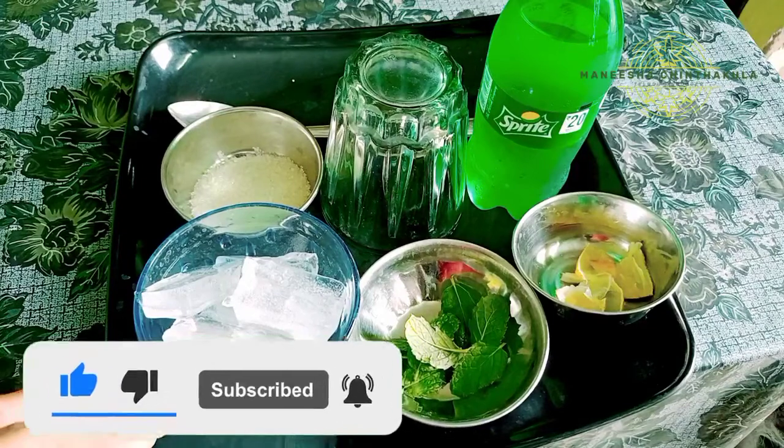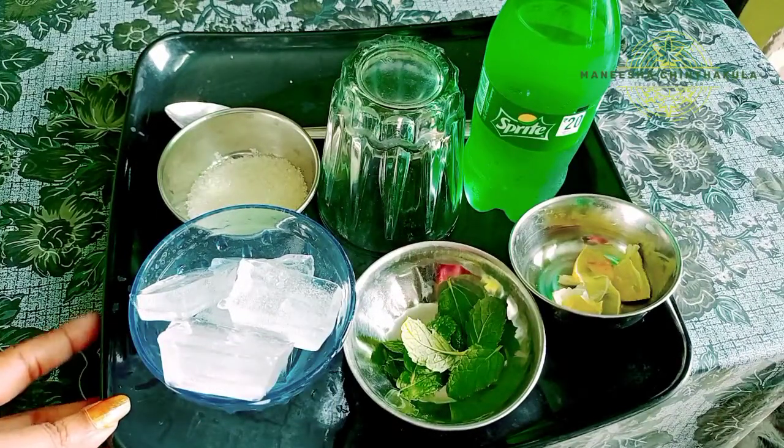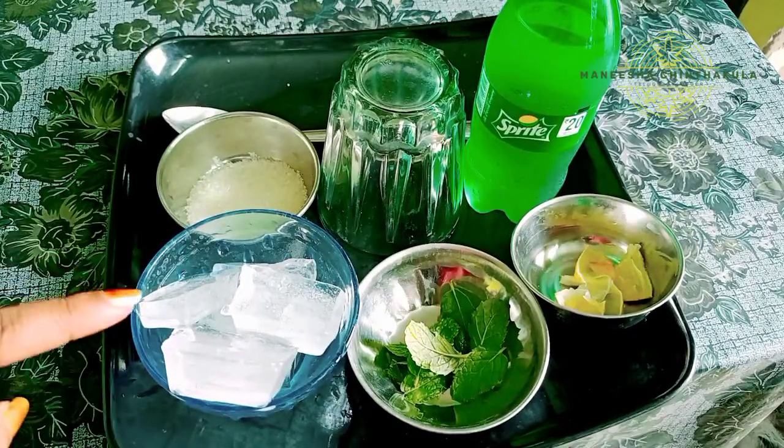I will try to add some ice cubes. I will try to add some salt.